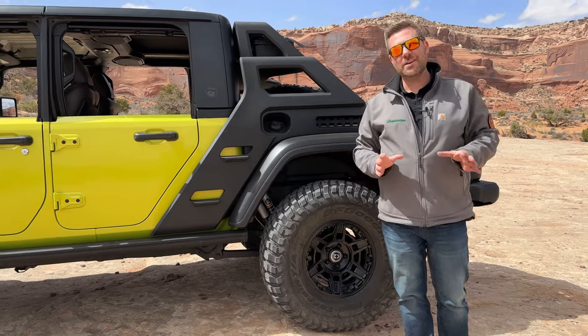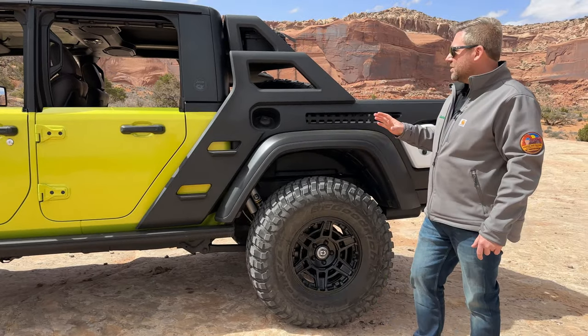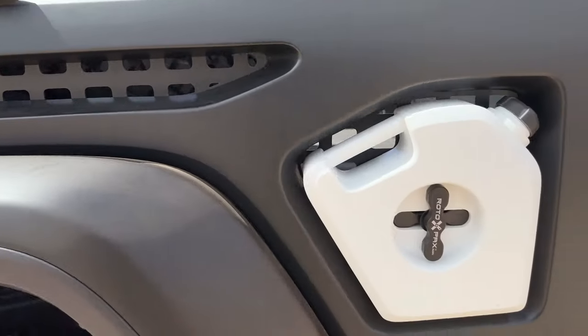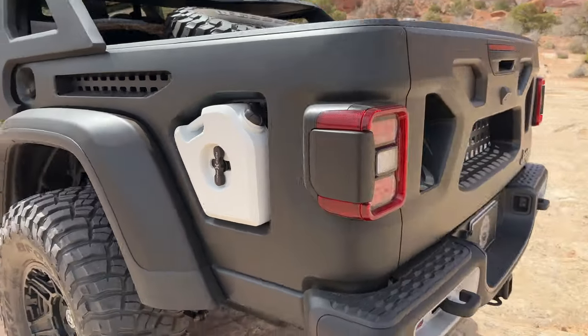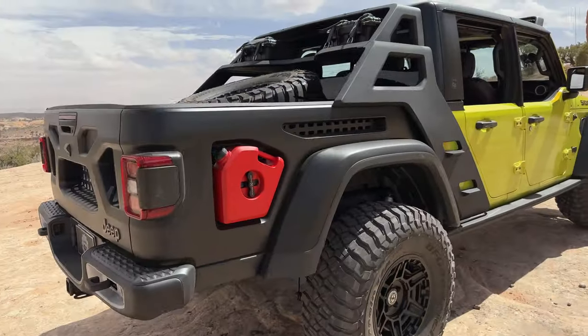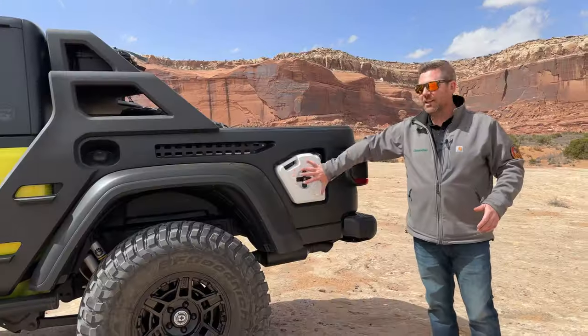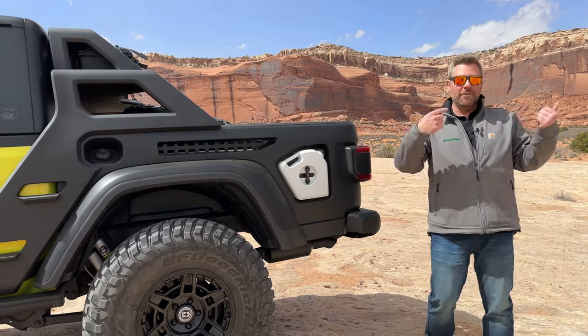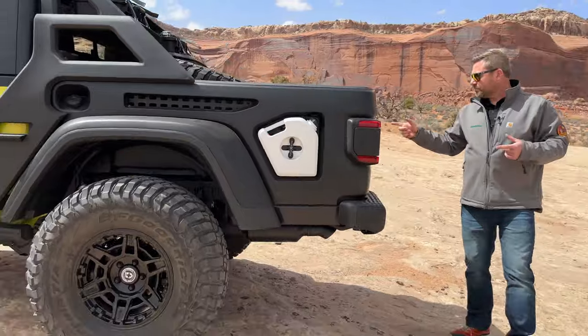From the side profile, they've really opened up the bed on this Gladiator. On the sides they've built in a kind of custom-designed Rotopax right into the bedside — we've seen that before on things like the Way Out concept. I love utilizing that space for extra fuel or extra water.